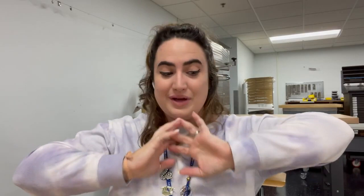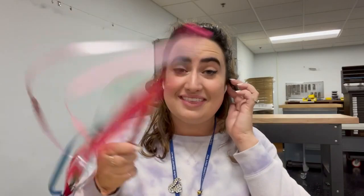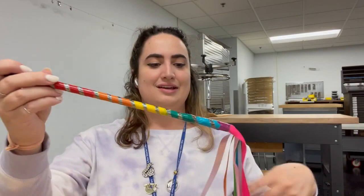Hello everyone and happy Pride! I am so happy to be here with you to make a craft. We are going to be making something that you can use at home or on the go, wherever you are. We are making ribbon wands. The thing that I love about ribbon wands is that you can customize them however you want. They are all you — everyone is different and unique — and they are fun.